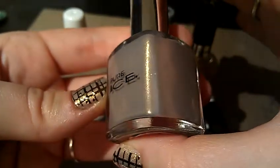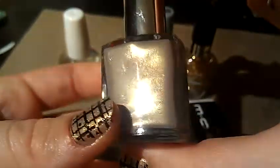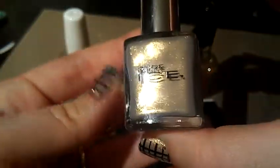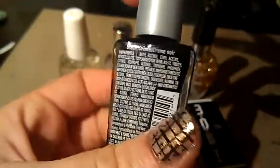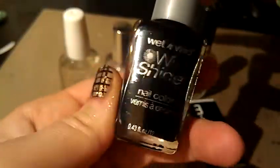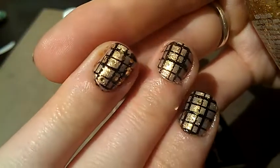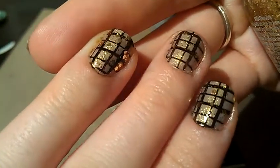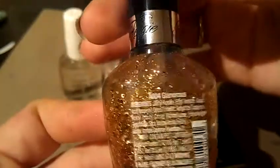It reminded me of this purse that I once saw and was considering buying. So when I saw the nail polish, I thought this time I'm just going to grab it and not think about it like I did with the purse. And then Wet n Wild Wild Shine Black Cream as a stamping polish. And then the gold glitter specks — I think those are called hexagons — that you're seeing there, is this new Fergie polish by Wet n Wild and this one is called Glamorous.